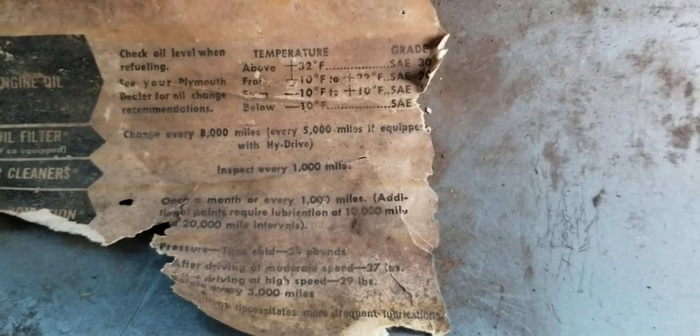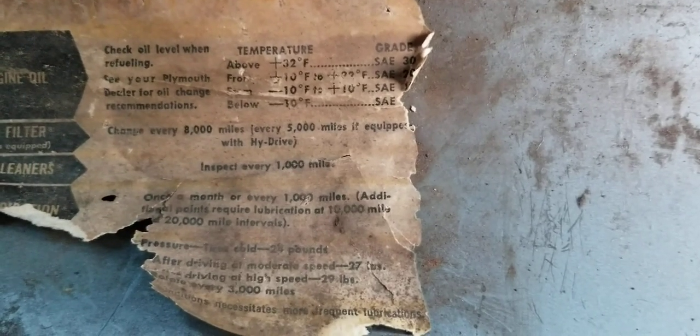Every 5,000 miles if equipped with Hydro Drive. Hydro Drive is fluid drive — it's kind of like the first stages of automatic, maybe. I think it uses a clutch to let out, but then it shifts on its own — you let off the throttle and it shifts. I'm not real familiar with it.